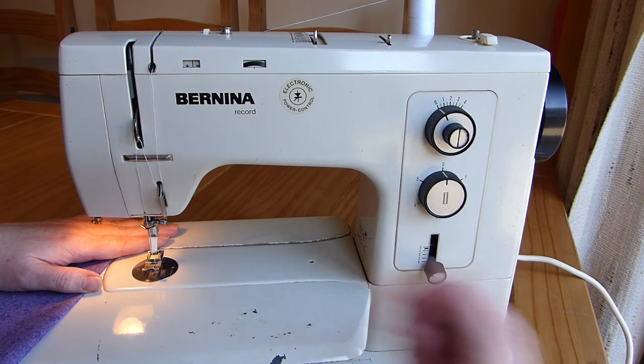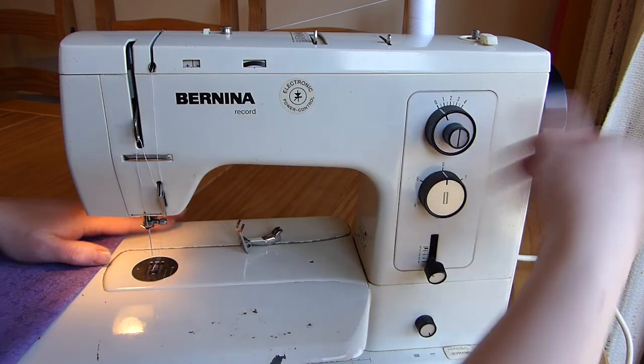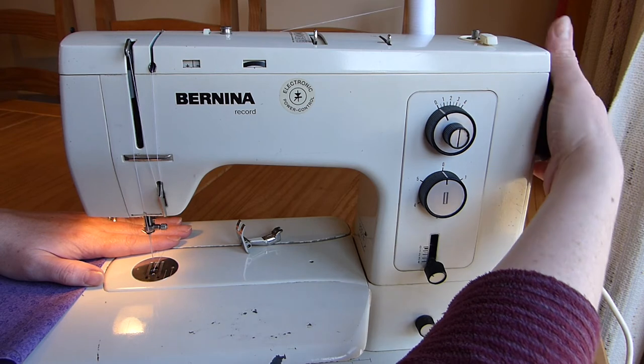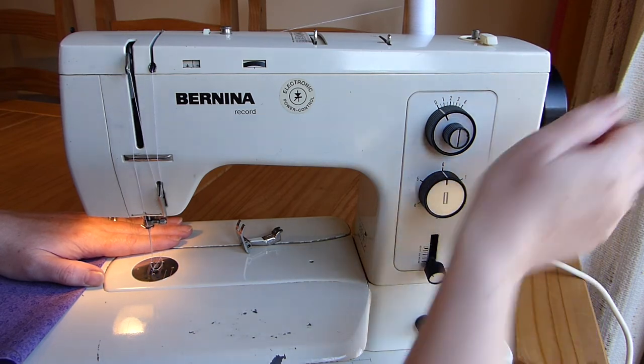And then this is for my feed dogs. If I just show you as I turn the hand wheel, you can see little teeth moving up and back. These are the feed dogs, and they move your fabric through the machine.